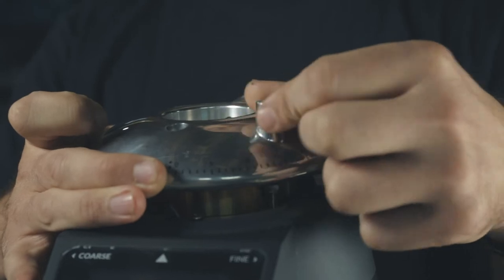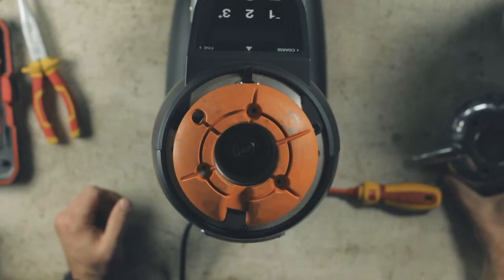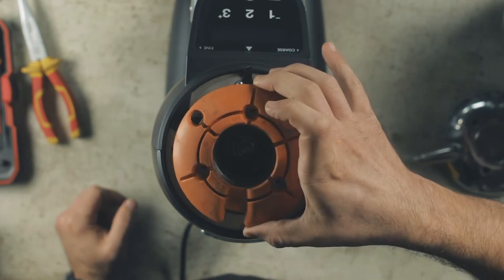Undo the grind locking mechanism and remove the grind collar. Remove the orange rubber cover to expose the grind chamber.